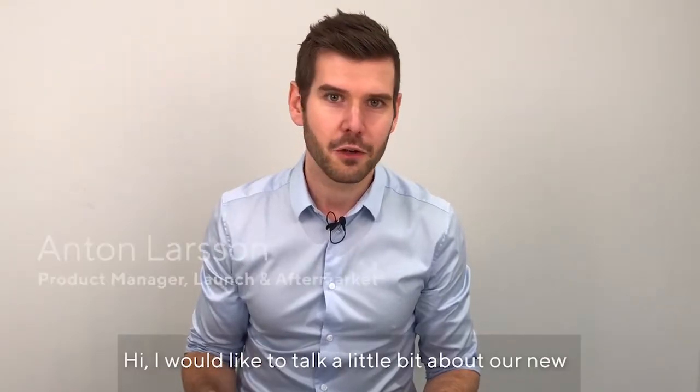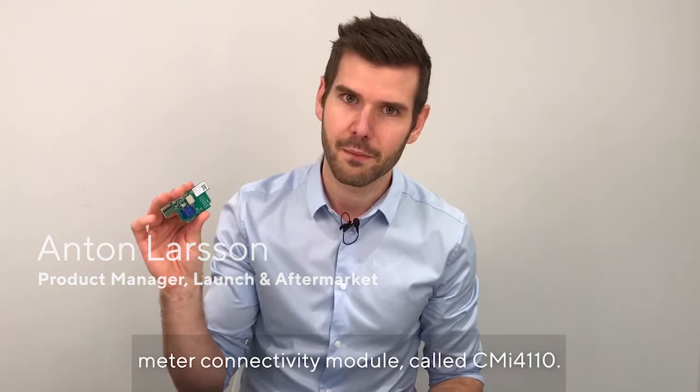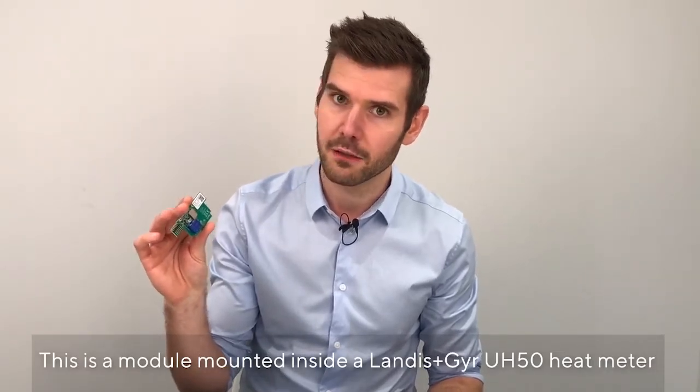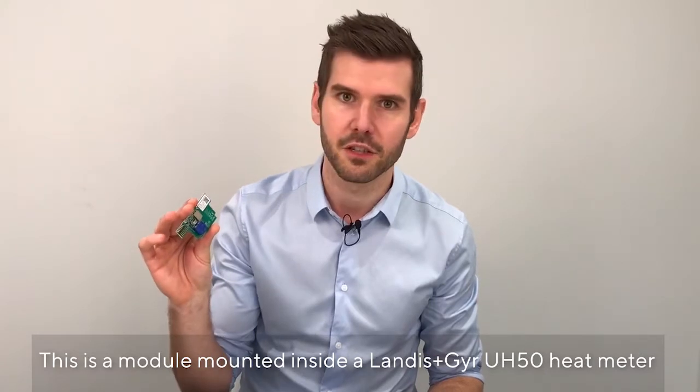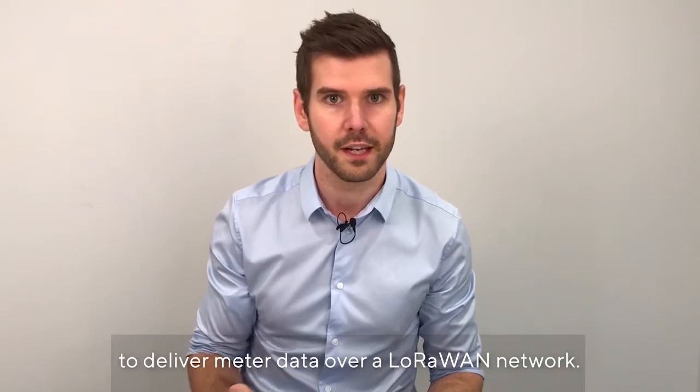Hi, I would like to talk a little bit about our new meter connectivity module called CMI-4110. This is a module that is mounted inside a Landis+Gyr UH-50 heat meter to deliver meter data over a LoRaWAN network.